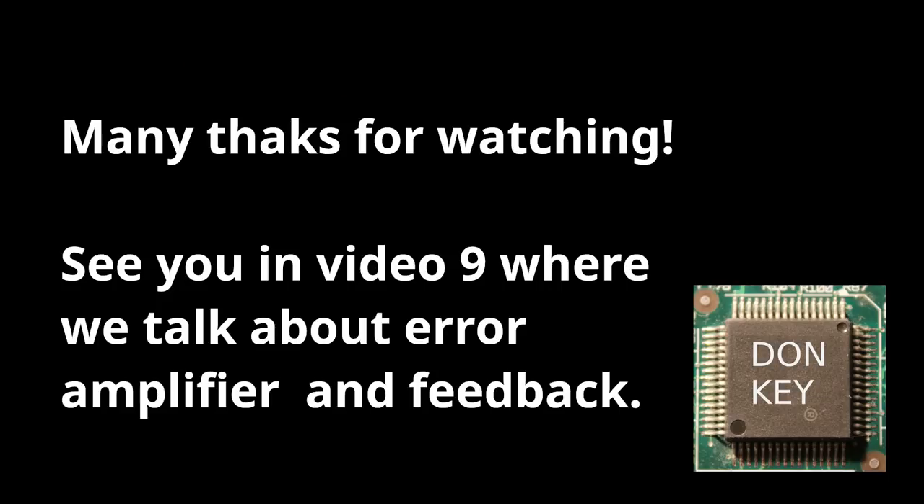If you have made it this far, many thanks for your attention. See you in video number 9, where we will talk about the error amplifier and the functionality of the feedback loop.